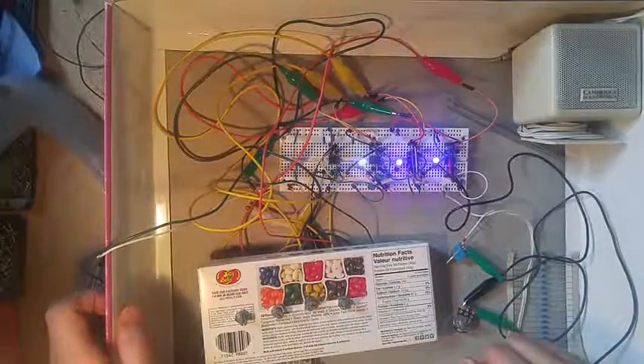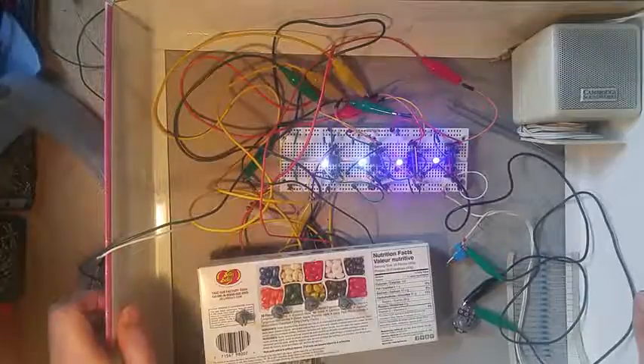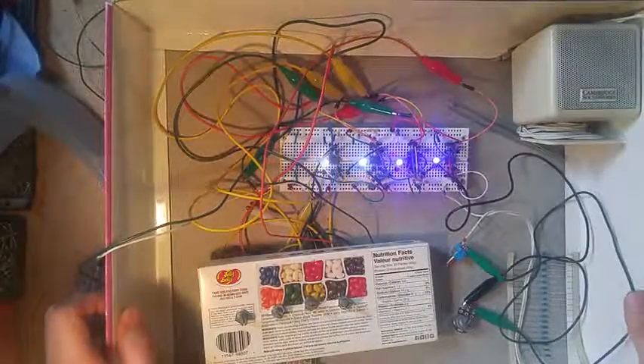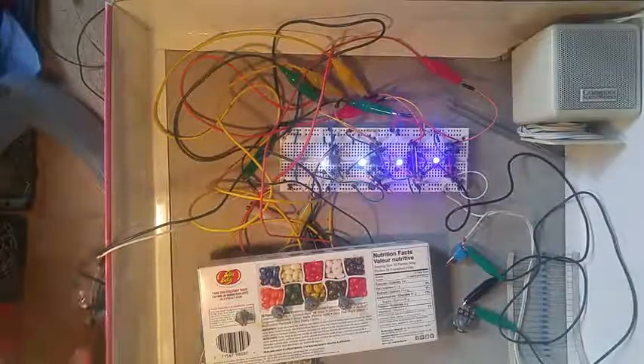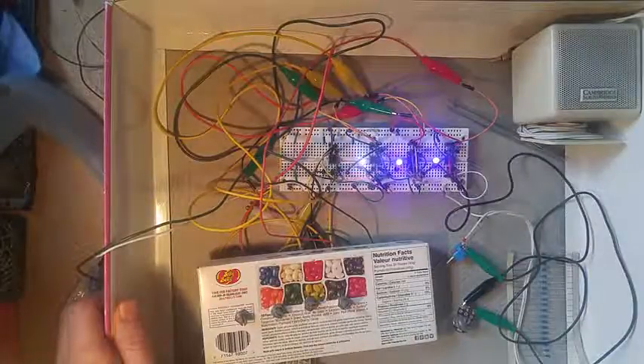I thought you guys might enjoy it, so do check out the link in the description and see exactly how I put that together. I'll keep you updated with any improvements or any further projects that I do with that. Thanks for your time. Have a good one.